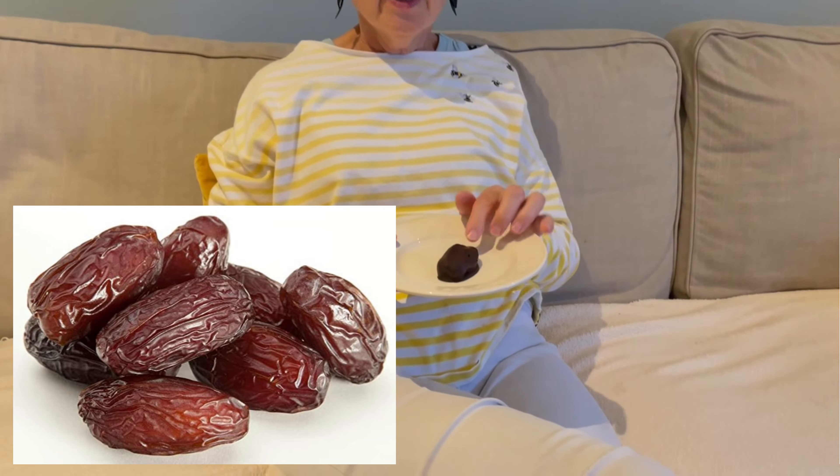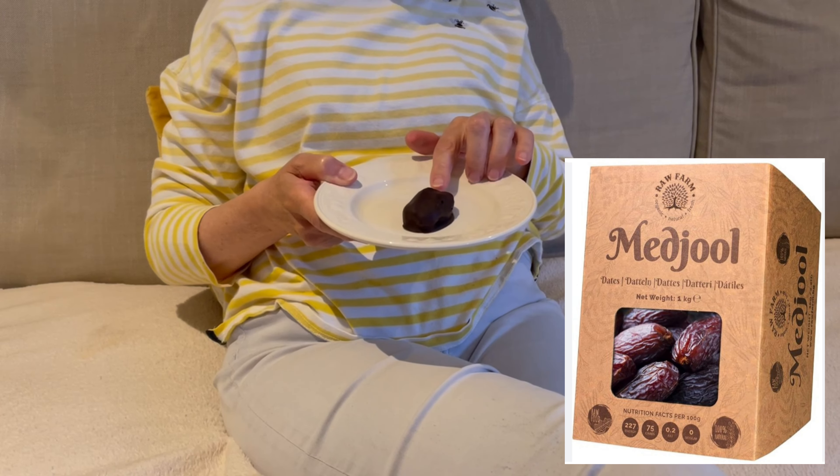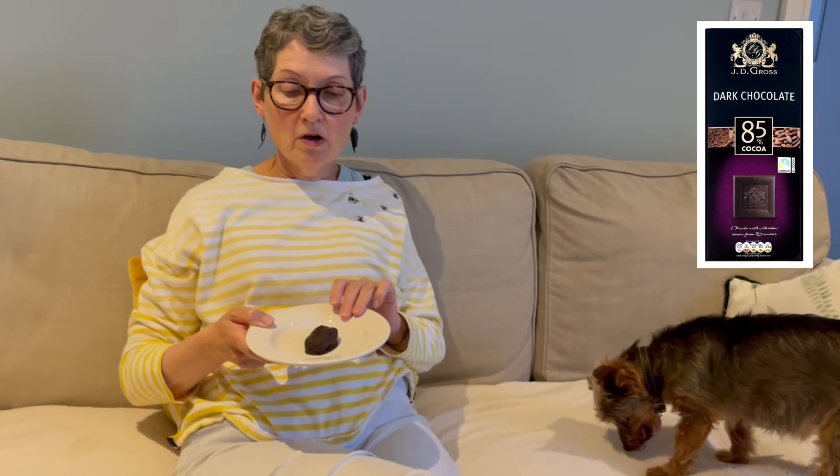What do you think these are? Don't be rude. They're actually — I'll put you out of your misery — they're actually stuffed dates. So they're the big medjool dates; they tend to be the best ones. And I actually fill them with peanut butter in this case, and then coat them with dark chocolate. So naughty and rather nice.